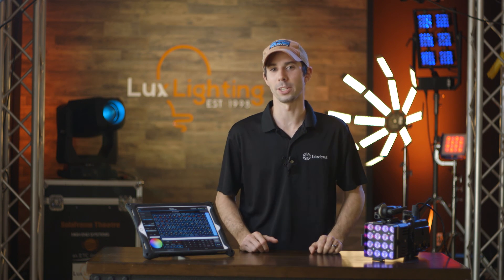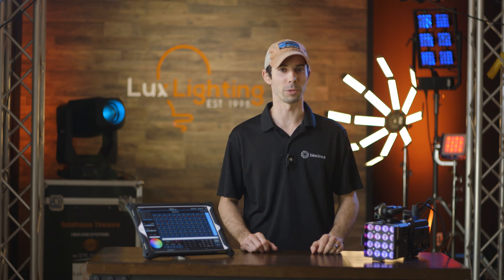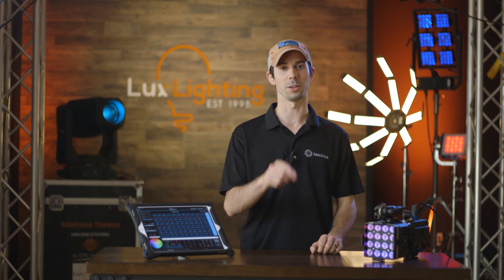So those are three completely different ways you can connect Blackout to your lights. Hit the like and subscribe button if you found this video informative. Check out Luxe Lighting here in Industry City, Brooklyn, and I'll see you in the next video.